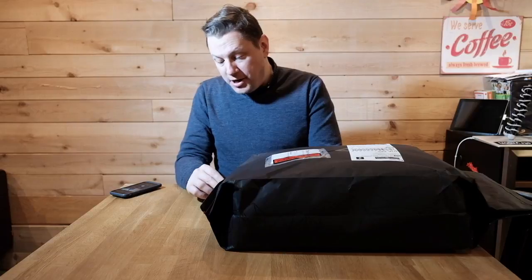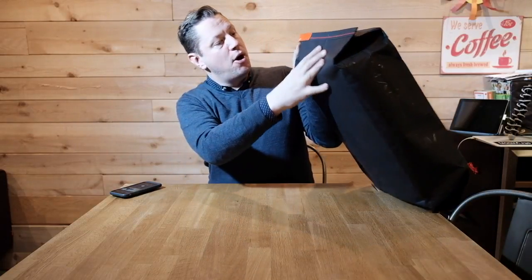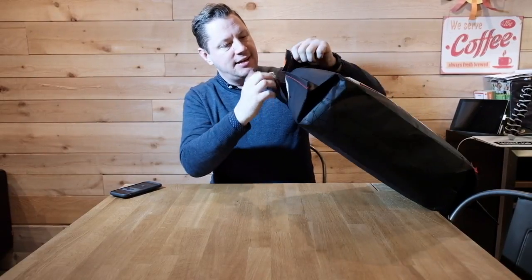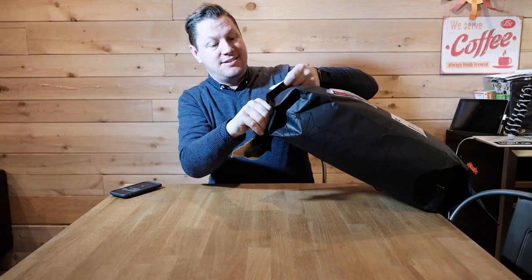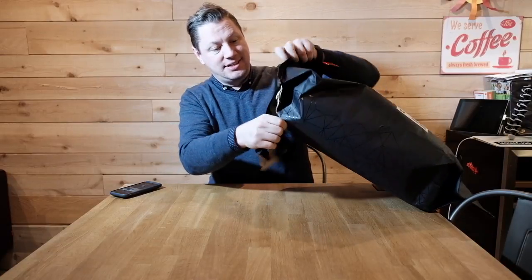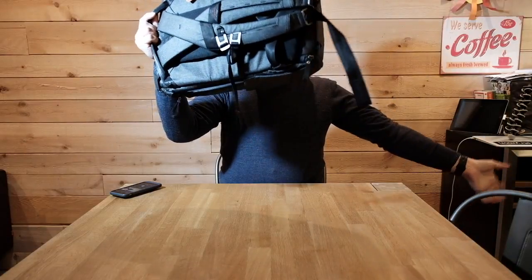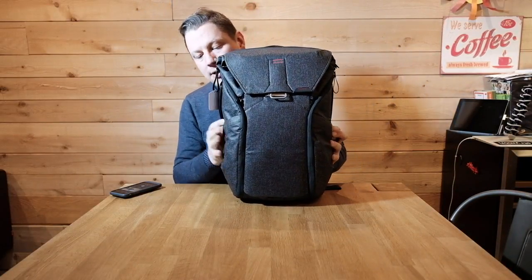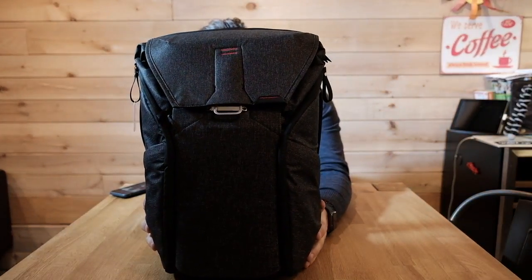I'll be able to do a full review shortly when I've used it for a couple of weeks, but right now let's just see what's in the bag. There's a big opening here — they're saying to open it like that — there you go. Sorry to be messing up the packaging design.